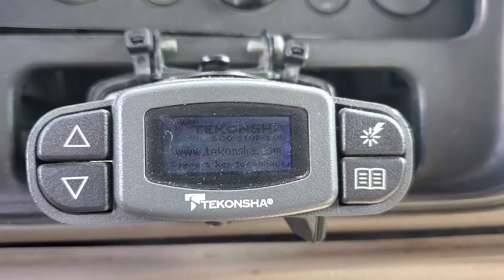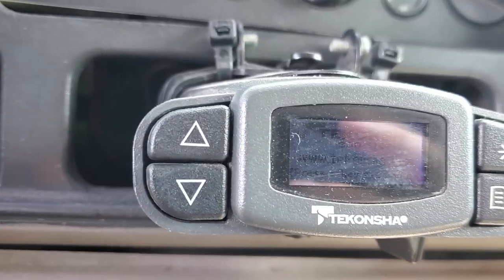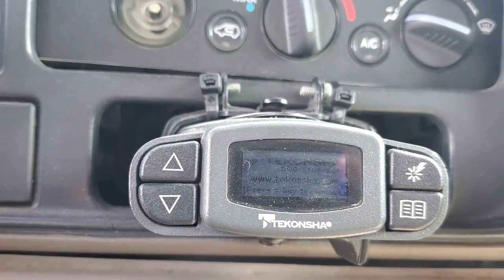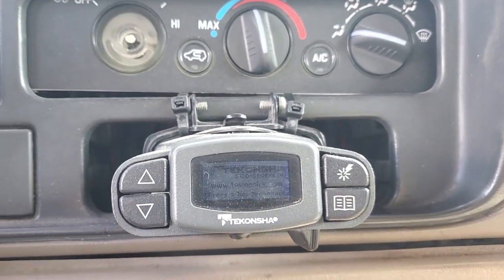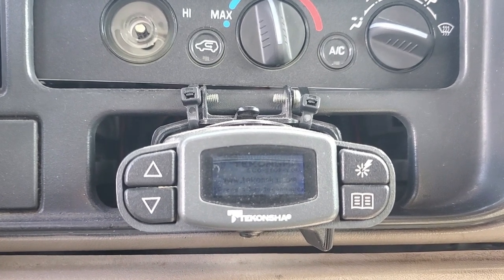Hey, what is up you guys and welcome to this episode of Eddie's Customs and Restorations. So here we've got this controller, the Tekonsha brake controller — it's got a blue screen. This is basically appearing now after I damaged a wire back there, and I'm going to crawl into the truck right now and show you what wires I'm talking about.